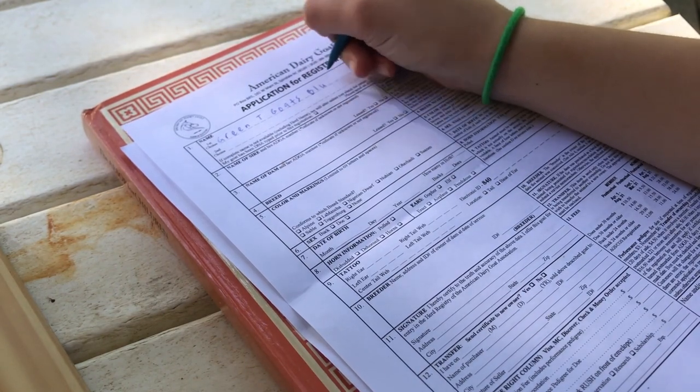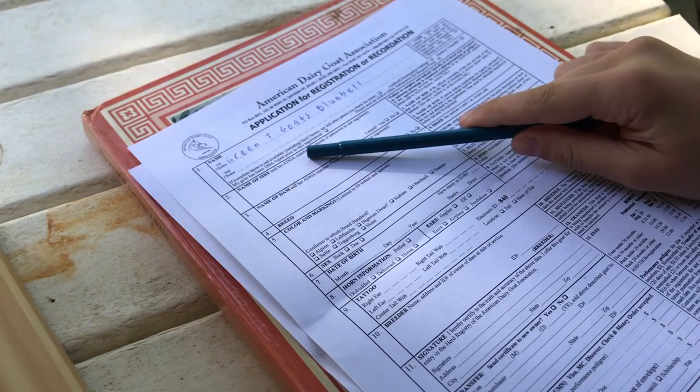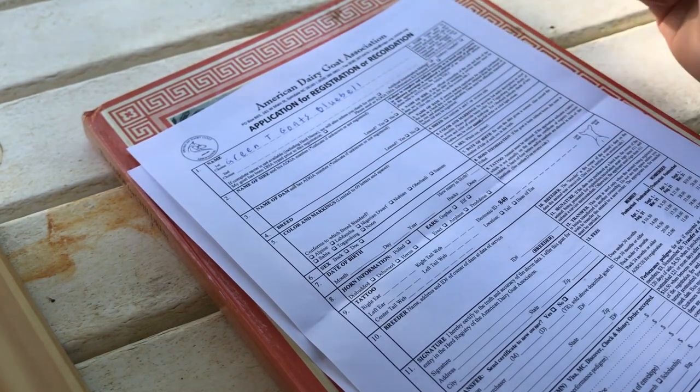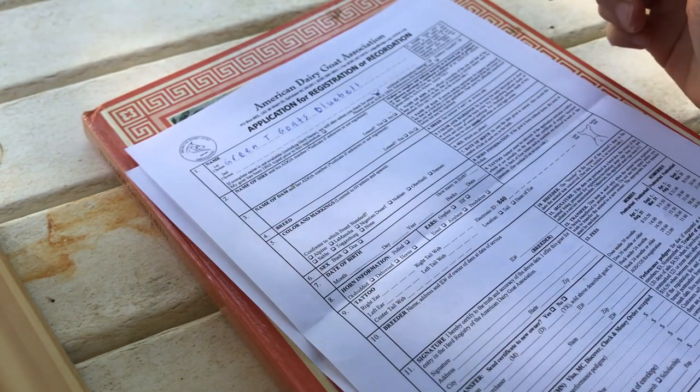The doe I'm registering is named Bluebell. These boxes down here — if the complete name is not available, they will alter it unless you check for return. Especially if you don't have a herd name yet, you want to check that and they'll let you know if anything's going wrong.